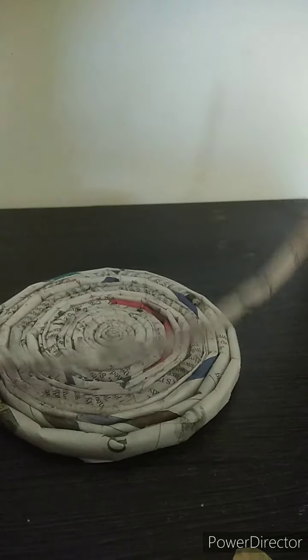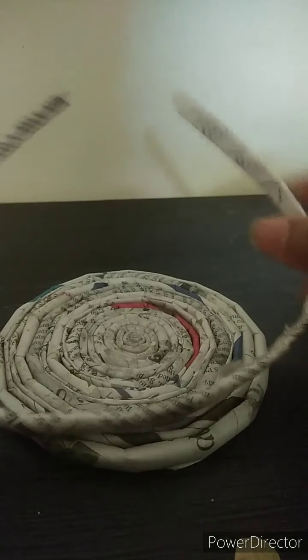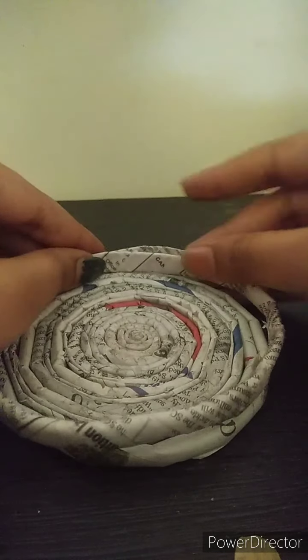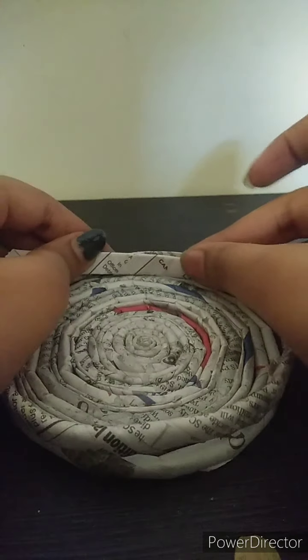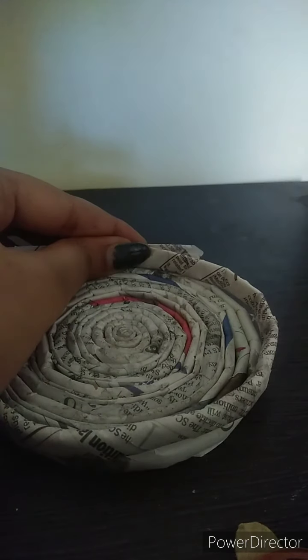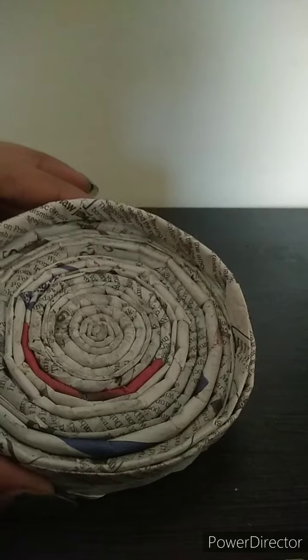Now I have to incorporate depth into it. I'll take a strip and make a circle equal to the perimeter of the base, then make many circles — about five or six layers. These five layers give me the desired depth I want for my basket.